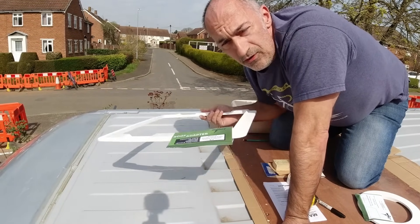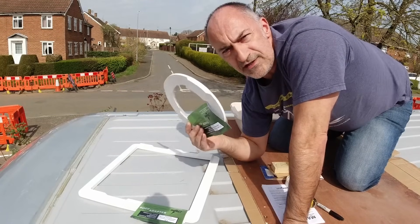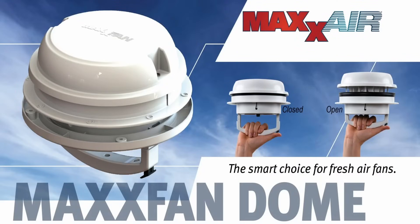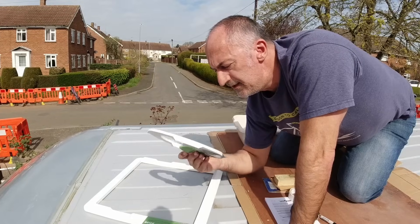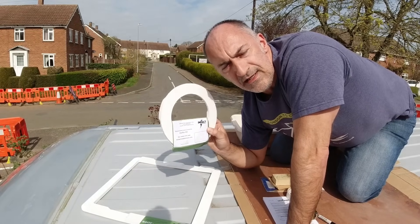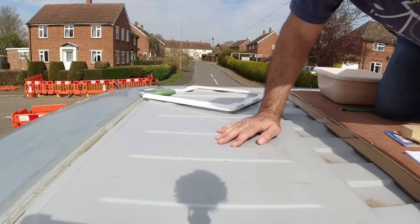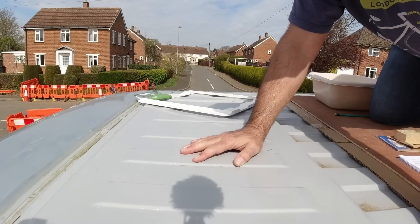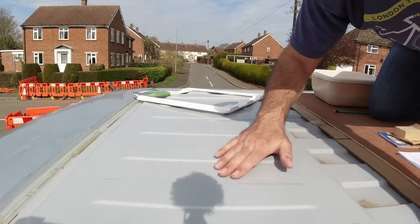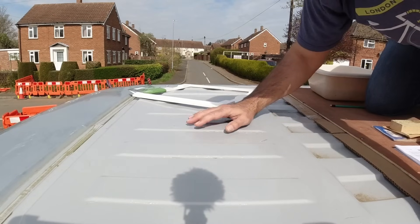I'll put all the links in the description for where you can purchase these roof frames. They also do a circular version for a range of circular extract fans for toilets and showers — this particular one is 150 millimetres in diameter, a six-inch hole, and it suits one of their fans. Looking at the condition of the roof, somebody has rollered a gloss paint onto it — I can see loads of little bubble marks and some points where the paint is flaking because they probably didn't prep the surface very well.